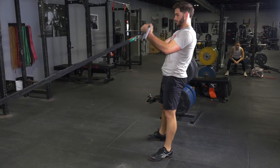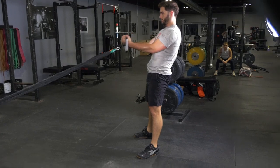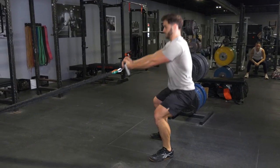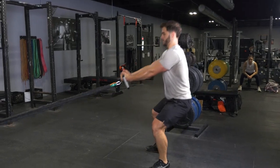To complete the squat and curl with your T-Grip Max and Band Kit, begin grasping your max bar with a traditional grip facing the anchor point of the bands, feet slightly wider than shoulder width.